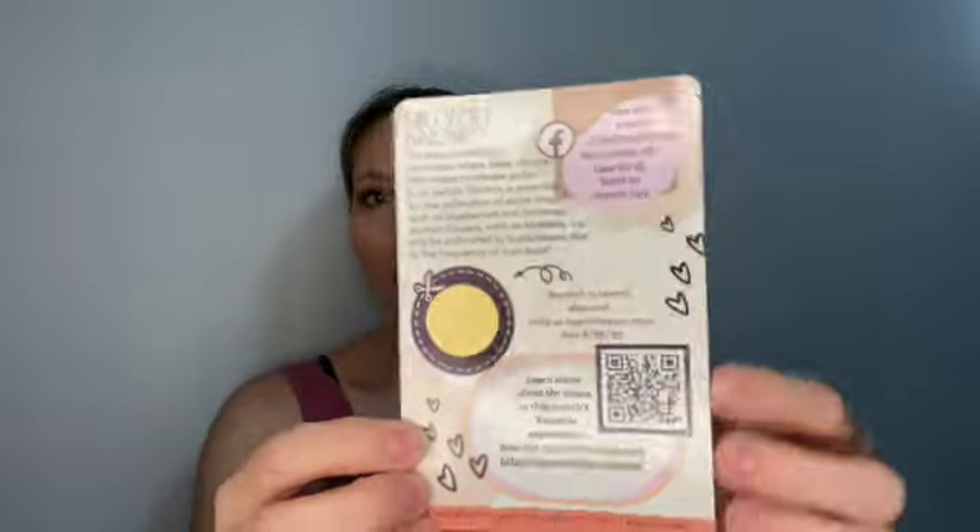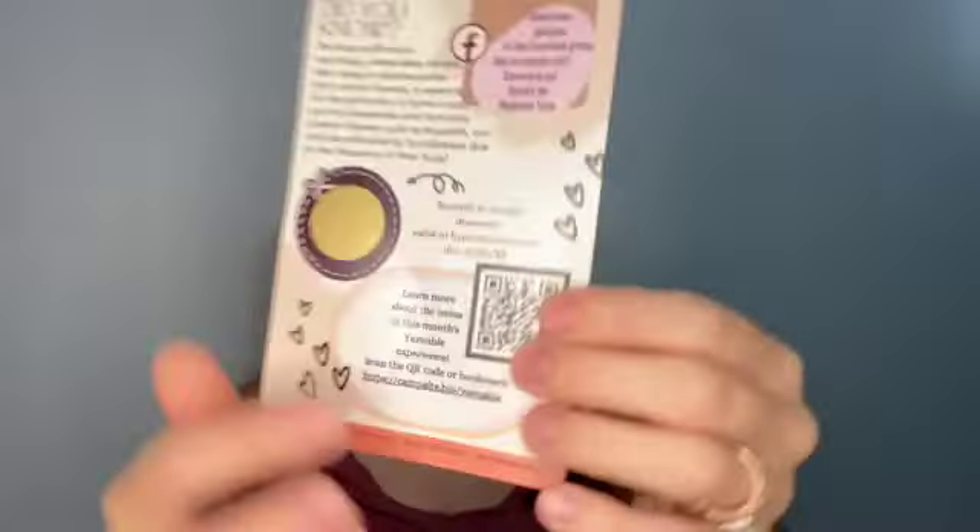Look at our goodies! You get this card that tells you all about what's inside the box, and there's a QR code where you can learn about the makers for the goodies. So this theme is Pollen Party, which is perfect for right now because the pollen outside is terrible. I live in Wisconsin, so not only are we getting pollen but we're also getting some of the smoke from the forest fires in Canada — not as bad as New York but it is still affecting our air quality. So I'm excited to see what this looks like — it's all about bees!